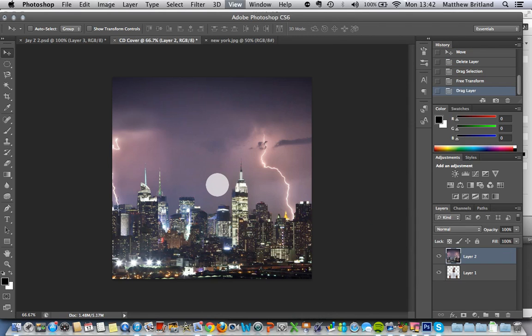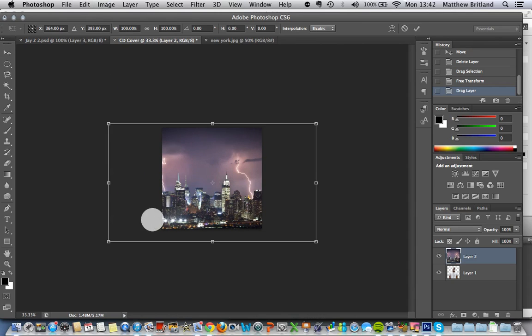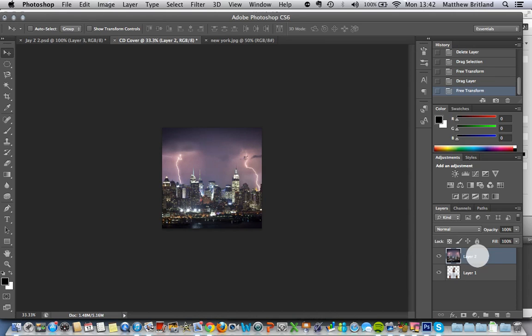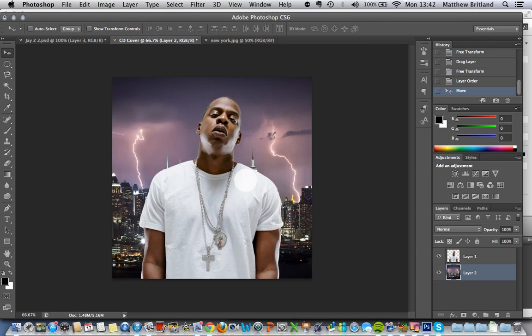Command or Control and minus to zoom out, and then Control or Command and T. I'm just going to drag this layer down, the Jay-Z layer, just up to the top so he's in front. Let's just rearrange this slightly. Now we've got the lightning bolts on either side of him.